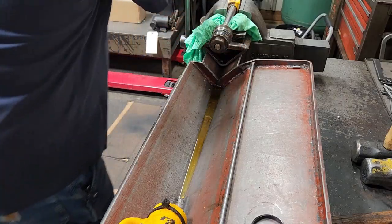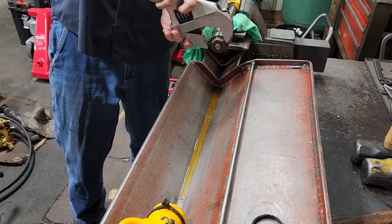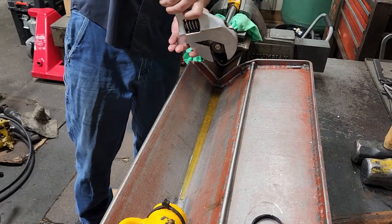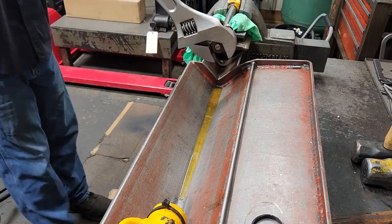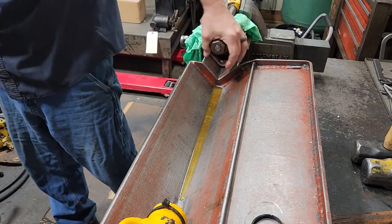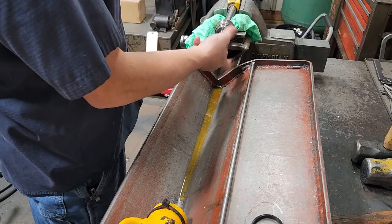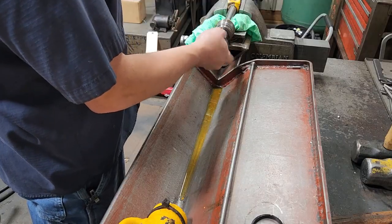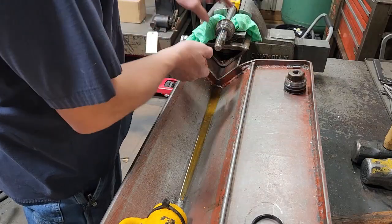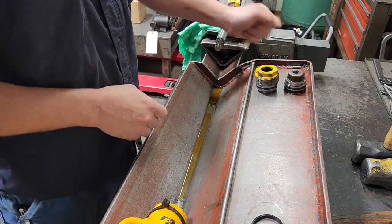Then we put the rod in the vise, go back to our adjustable, and break our piston loose — just like that. Now we thread our piston loose, take it off, then we pull our gland off, and that's how you get that apart.